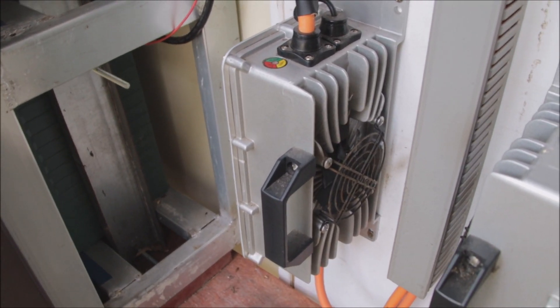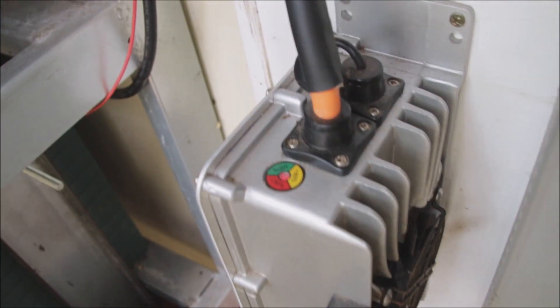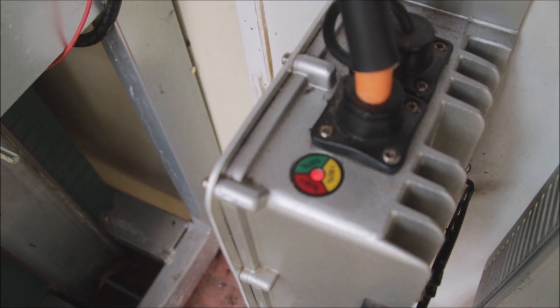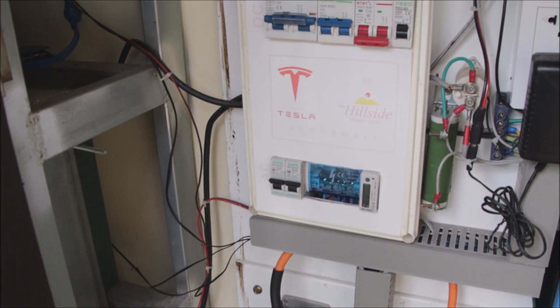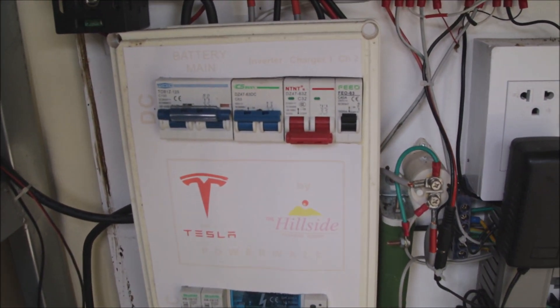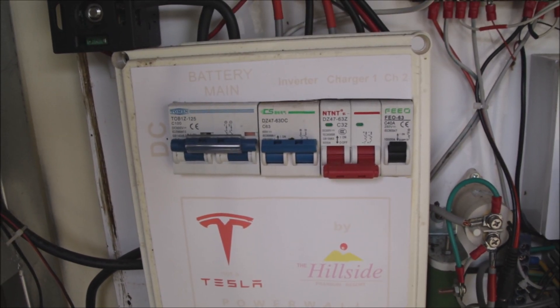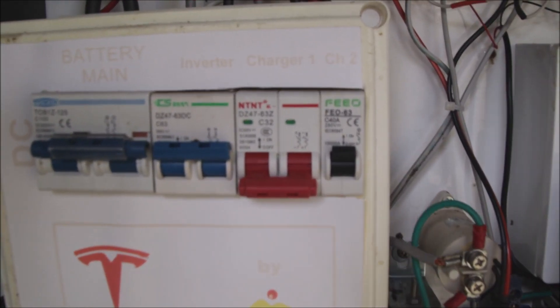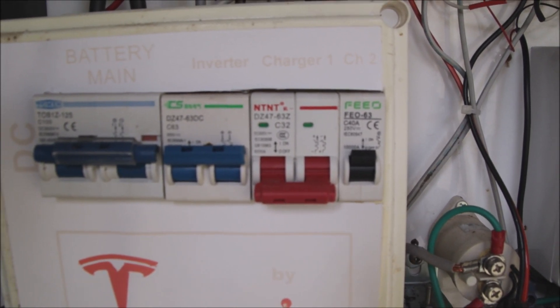This is the situation I found the system in: the charger is activated but we don't have a fan spinning and there's a red blinking LED. What I didn't see before — and it should have told most of the story already — is a tripped DC breaker. This is a 32-amp breaker for the 20-amp charger.